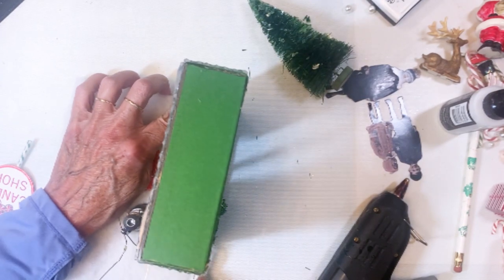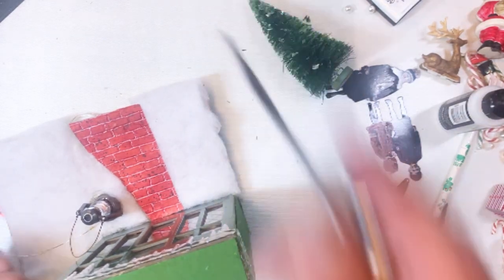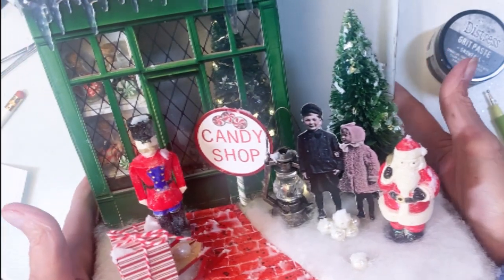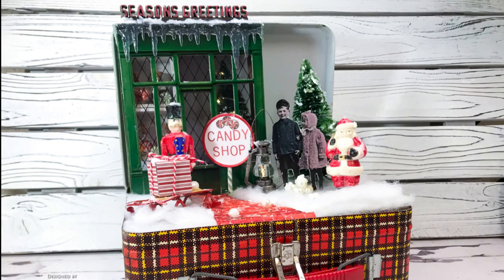I continued adding cute little things — I've got a sled up front, which is actually a Christmas ornament I hoarded. I thought it would be really cute up front with a package. There's your soldier, and there's Santa sitting in front of the tree, and the paper dolls with the snowflakes. It's Terry with Terry's Mailbox — I'm on Instagram, Facebook, YouTube, and Blogger. Would love to have you come follow me.